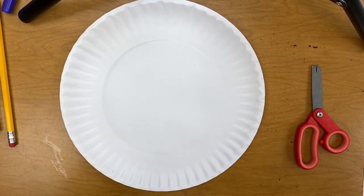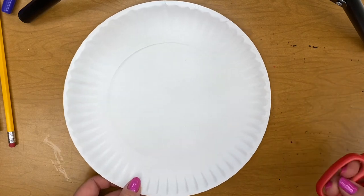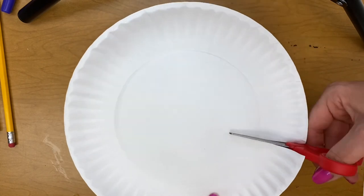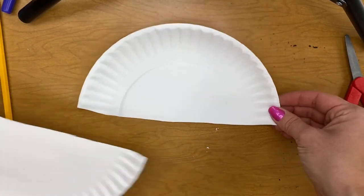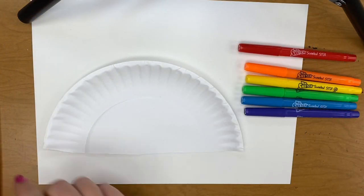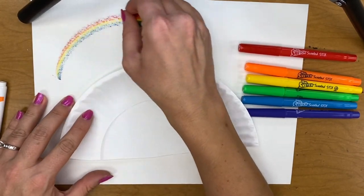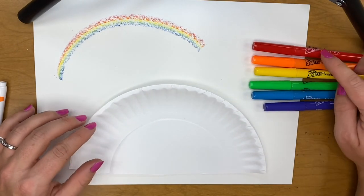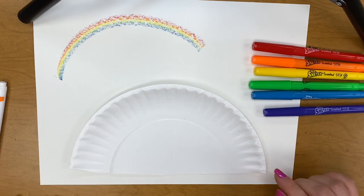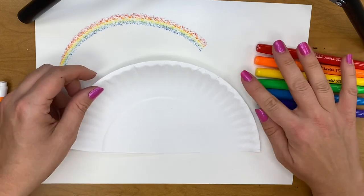Now we're going to use those colors we learned about and make a rainbow. Did you know that a rainbow has the same colors as a color wheel? If you have a paper plate at home, you could go get one and cut it in half. If you don't have a paper plate, you can just use paper. Iggy has this special crayon that has all of the colors in the rainbow. Most people probably don't have a crayon like this, so just make sure that you have the primary colors — red, yellow, and blue — and the secondary colors — orange, green, and purple. You could use crayons or markers or anything else you have at home.